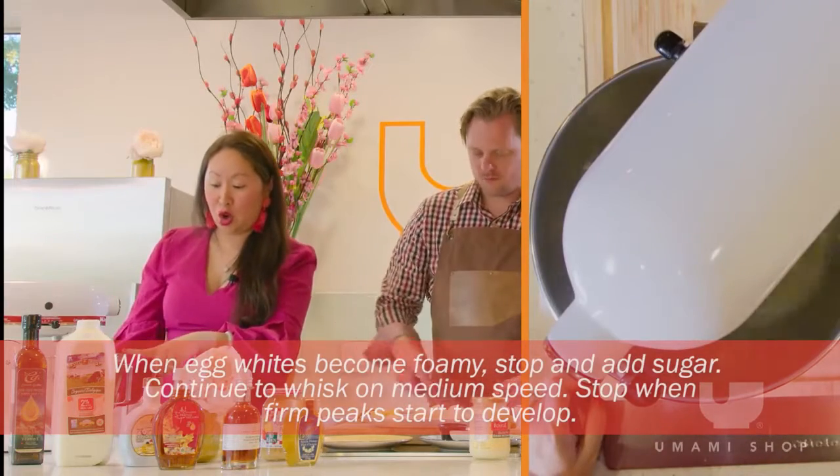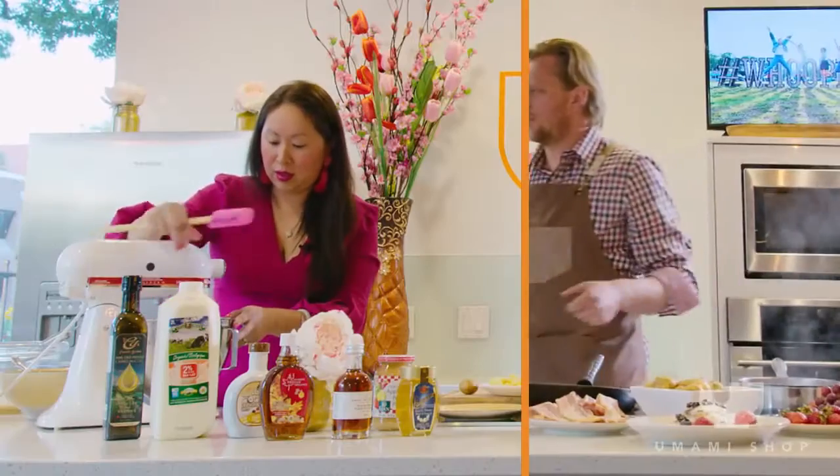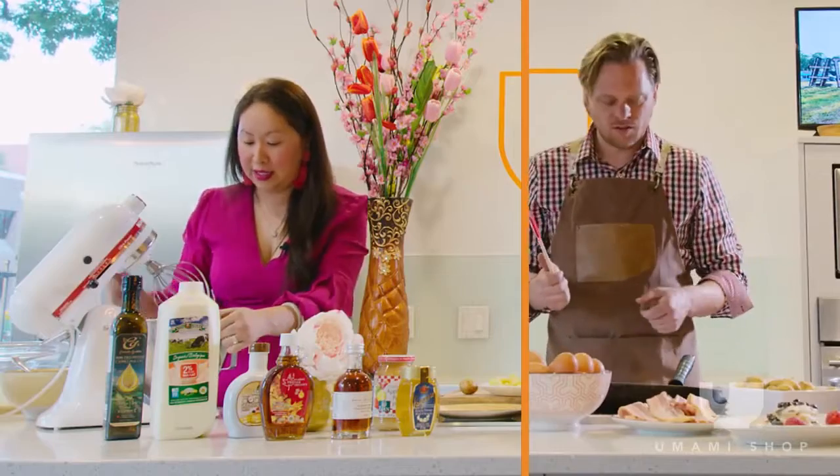For each yolk, add one and a half tablespoons of sugar. When the tapioca pearls are ready you can see they're so brown — 30 minutes, 30 minutes, it's fine.